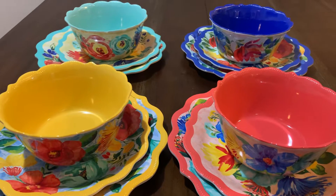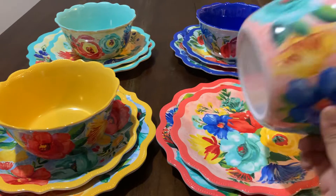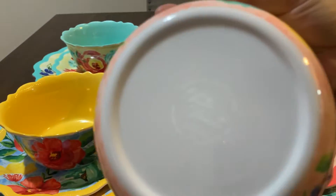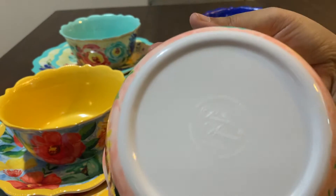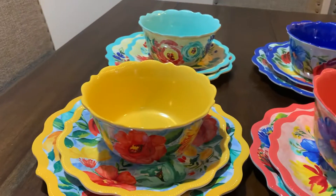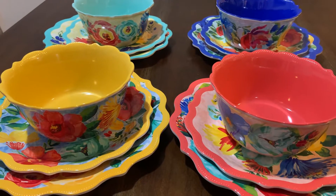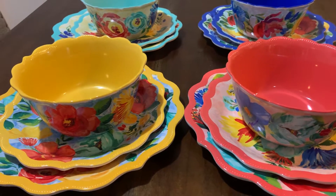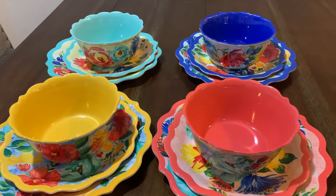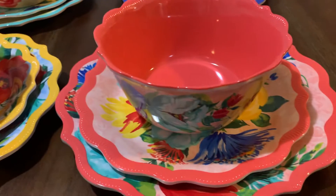Hello! I'm so excited to show you guys my new dinnerware from Pioneer Woman. This is my favorite brand and I love this set so much. It's so beautiful — this is the Pioneer Woman melamine set. I can't remember the exact name but I will write it down below.